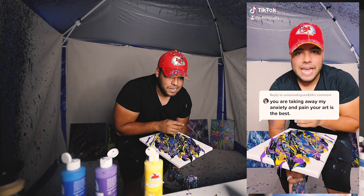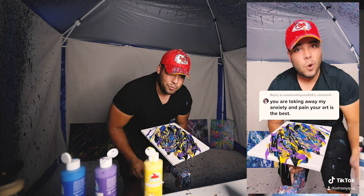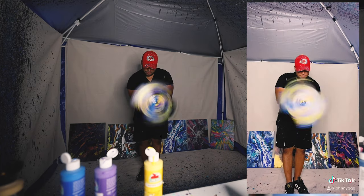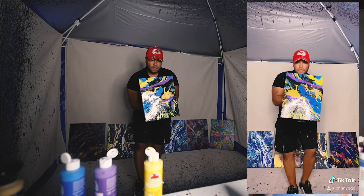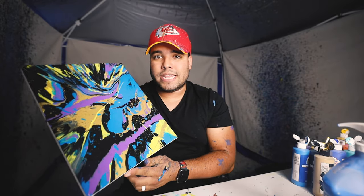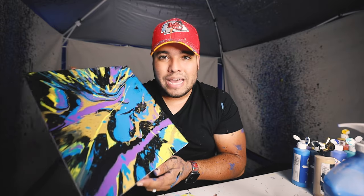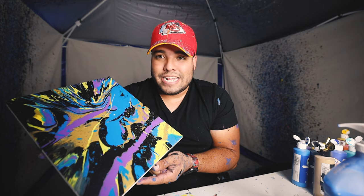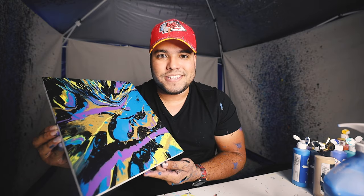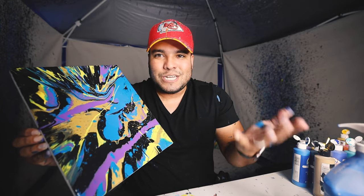You are taking away my anxiety and pain — your art is the best, Susan. That's so awesome to hear, thank you, thanks for the support. This piece is going out to you, hope you like it. There it is — hope you like it. Susan had commented that she loves watching my art and it actually soothes her anxiety and kind of takes away the pain. Honestly, I'm really pumped to hear stuff like that. I never knew doing this spin art could help so many people. I'm so pumped. Susan, hope you like this piece.